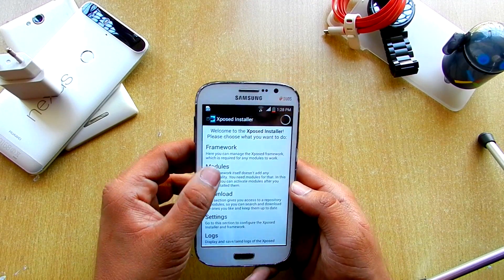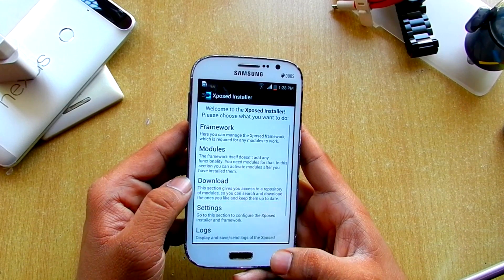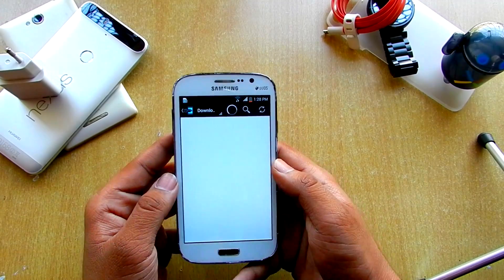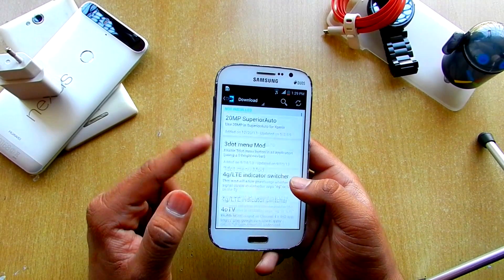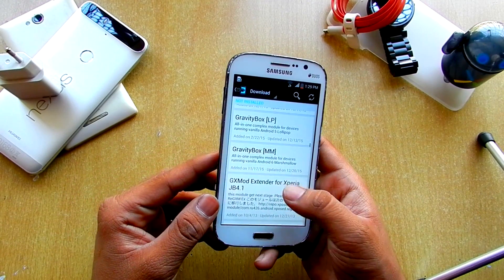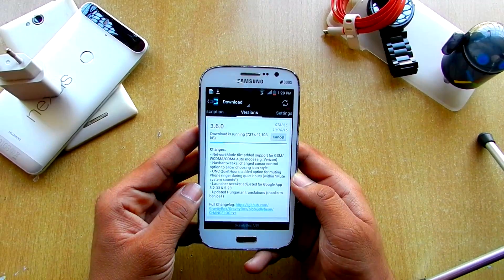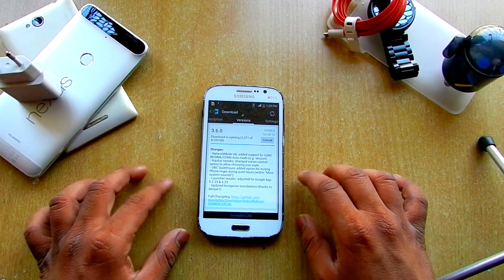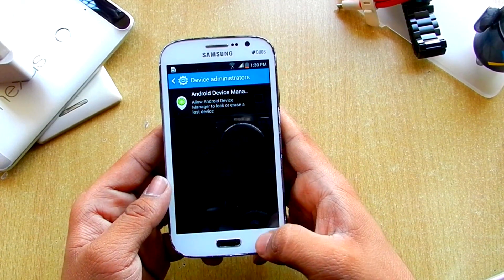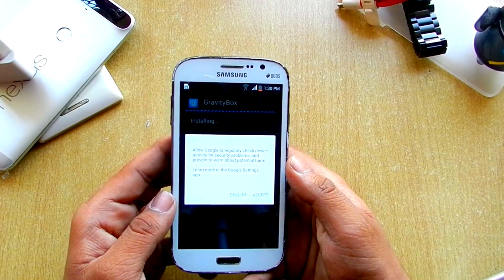So the Xposed Installer, as I was talking about — if you go into modules, there were no modules installed already. We have to download them from here. Let's wait for it to load. As you can see, Xposed is installed and there are tons of modules we could download and modify. We will just download the GravityBox for Jellybean. We also have to check unknown sources in settings. Let's go back and install — next, install, accept.